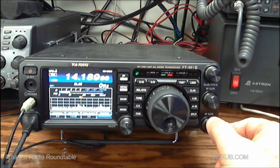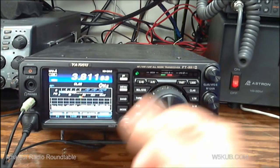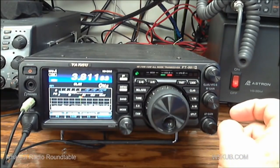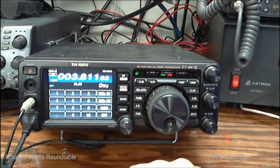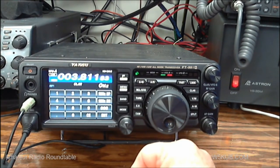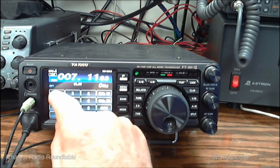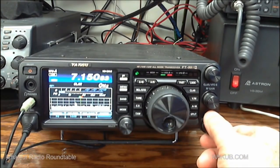I've already showed you how to change bands — it's pretty simple, you just hit band and hit whatever band you want to go to. You can also do a manual entry: hit band and entry, then key in a frequency. For example, to go to 7150 on 40 meters, we just key in 7.150, hit enter, and we're on 7150.